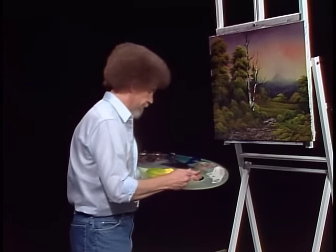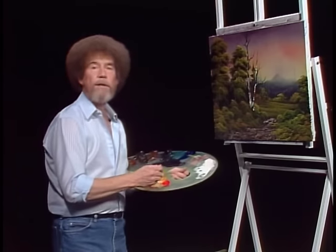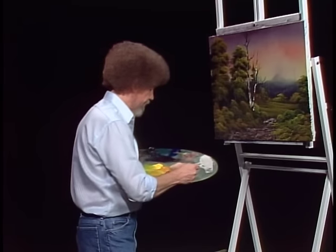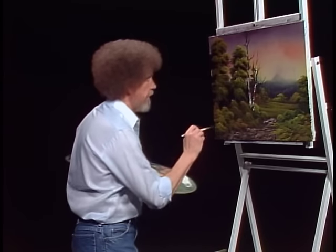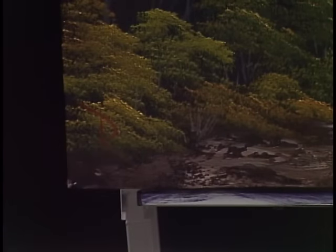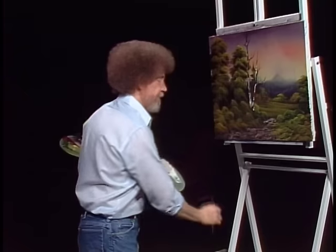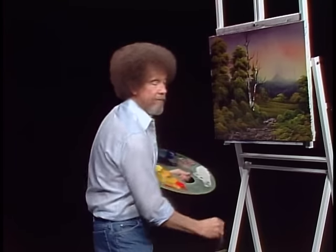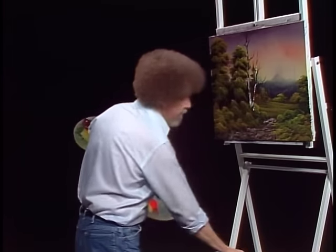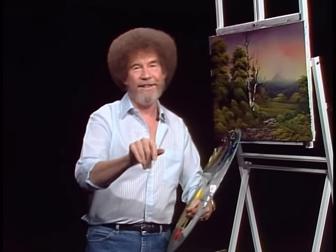I think with that, we about have a finished painting — think I'll sign this one. The old clock on the wall tells me it's about time to bring this show and this series to a close. I've really enjoyed being with you for the past 13 shows, and I hope to see you again very soon. If you get a chance, stop by Branson, Missouri, and say hello to us. Until next time, I'd like to wish each and every one of you happy painting, God bless, and we'll see you soon. Thank you.